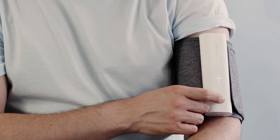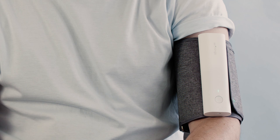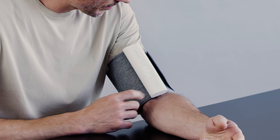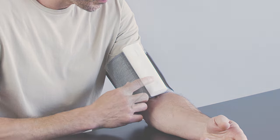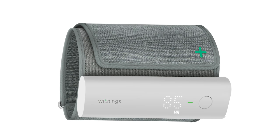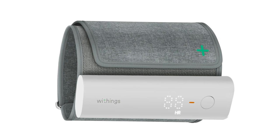To take your blood pressure, place your arm on a table and keep it level with your heart. Press the button to turn on your blood pressure monitor and press again to start the measurement. You can also select a triple measurement with a long press on the button, followed by pressing again to launch. At the end, your systolic, diastolic, and heart rate readings will be visible right on the device, along with color-coded feedback.